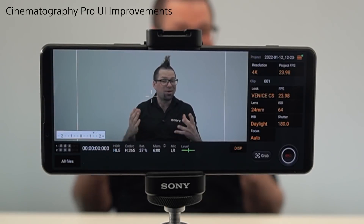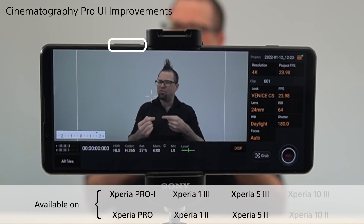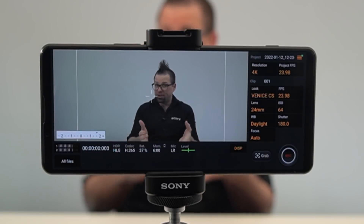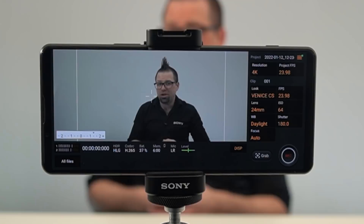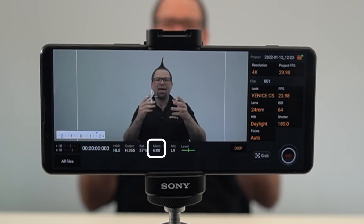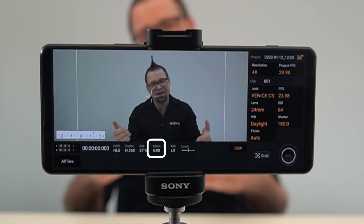In Cinematography Pro, you can now assign the volume buttons to help you manually focus your shot even whilst you're filming your scene. There have also been some UI improvements to help with your workflow whilst filming, such as showing you how much filming time you have left as opposed to how much internal storage is left on your device.